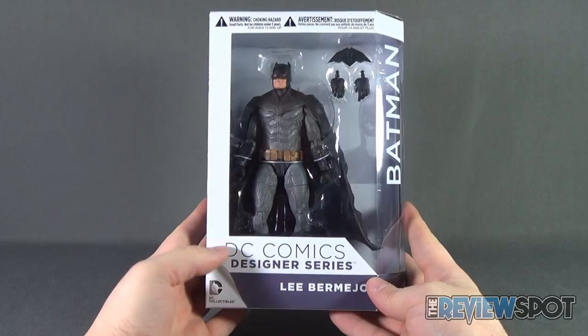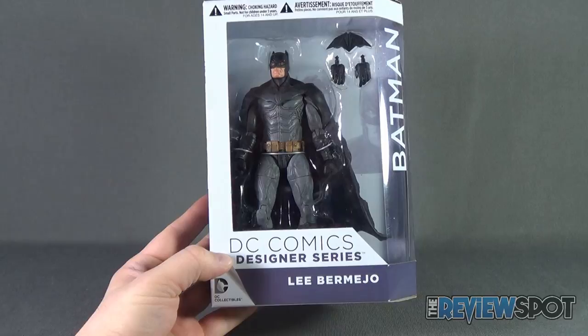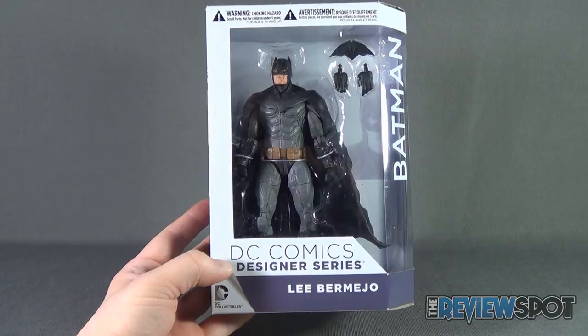That being said, I'm going to take a break and get this opened up. When we come back, we're going to get a better look at the DC Comics Designer Series Lee Bermejo Batman. There's more heading your way, guys — don't go anywhere. Stay tuned.